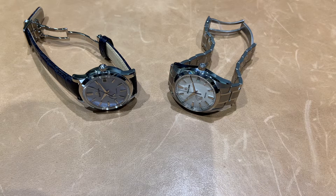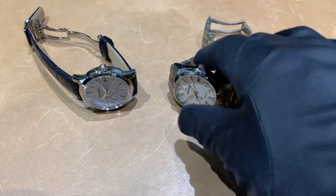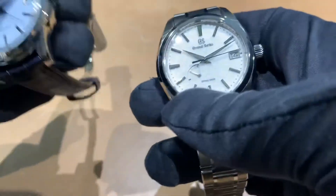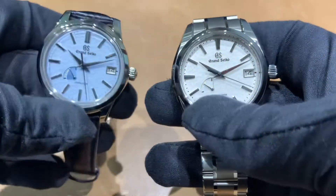Watch enthusiast Brad Miller here. I'm a little bit on the fly today — I saw we had the Grand Seiko Snowflake and the Skyflake both in stock and thought, why not get these on video and take a look at both side-by-side. If you want to see how these wear on my six-and-three-quarter inch wrist, there's a link in the description to check out our Instagram page where you can see my wrist roll with both of them.